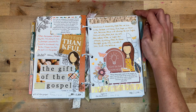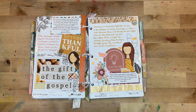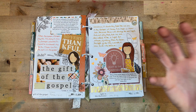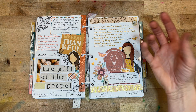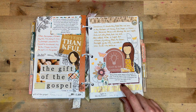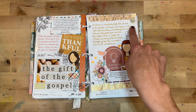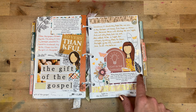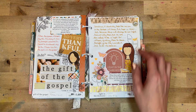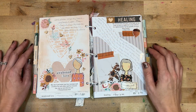Day sixteen was 'Light in the Darkness.' I love reflecting on how God is light in this world and how we are called to be light as well — a wonderful day to reflect on. We looked at John 8:12. I had some stenciling in the background, lots of layering with sticker pieces and washi tape, and a few charms from Felicity Jane.